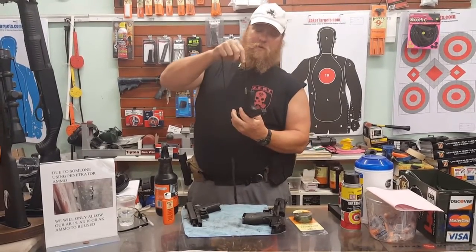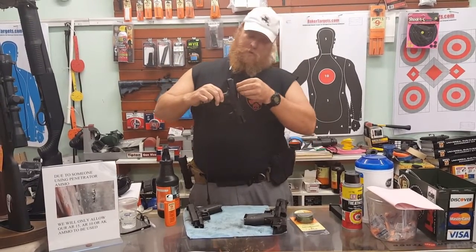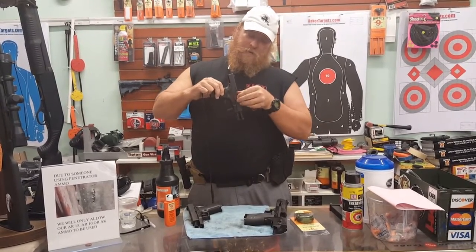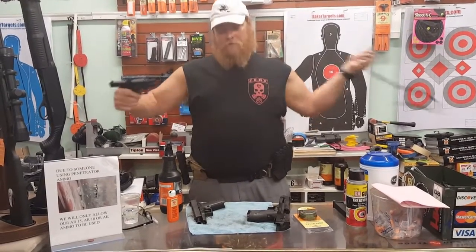Put it down. So quick, fast, and you can do that in a hurry. Run it down the barrel. Bam — one, two, three. Boom.